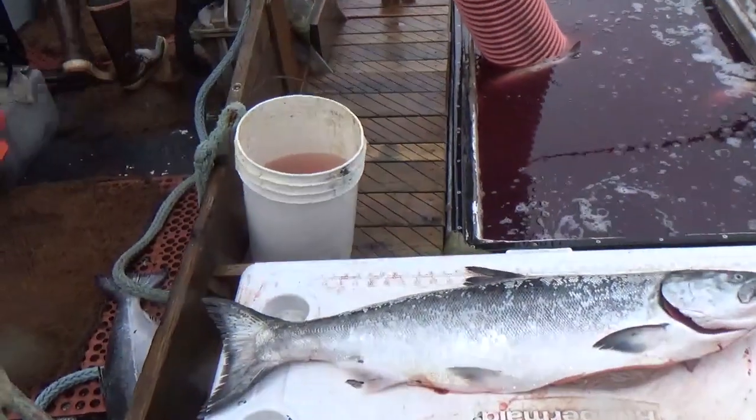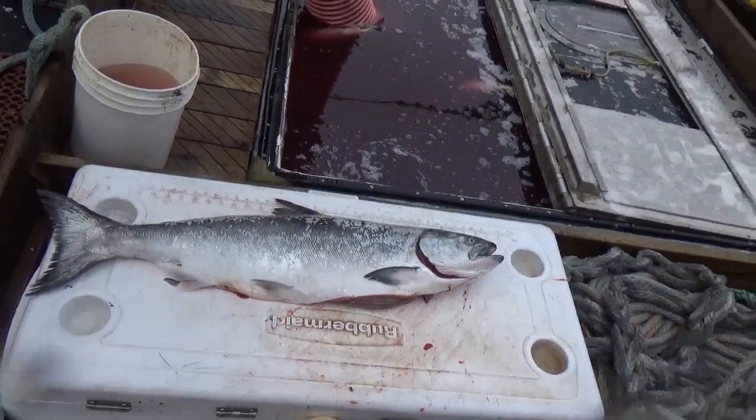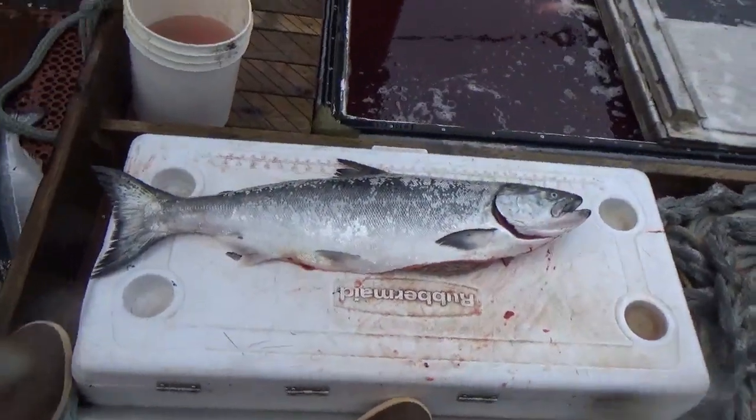Same process for the other side? Yep, same thing on the other side. That was beautiful. There it is. Now you can go fillet most any salmon, even the incredibly precious king salmon.